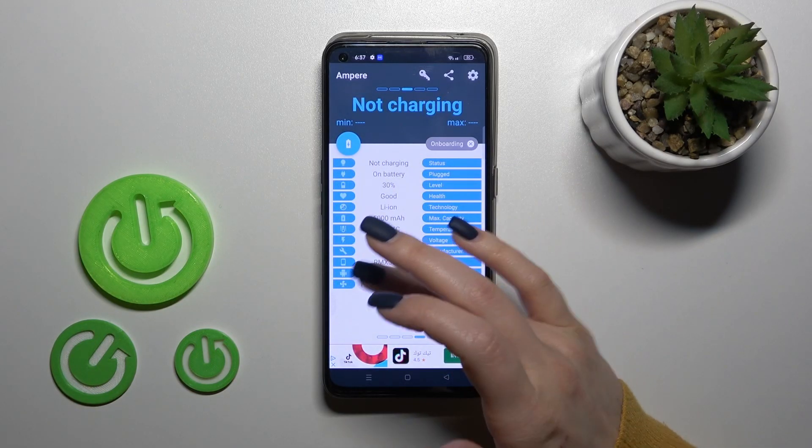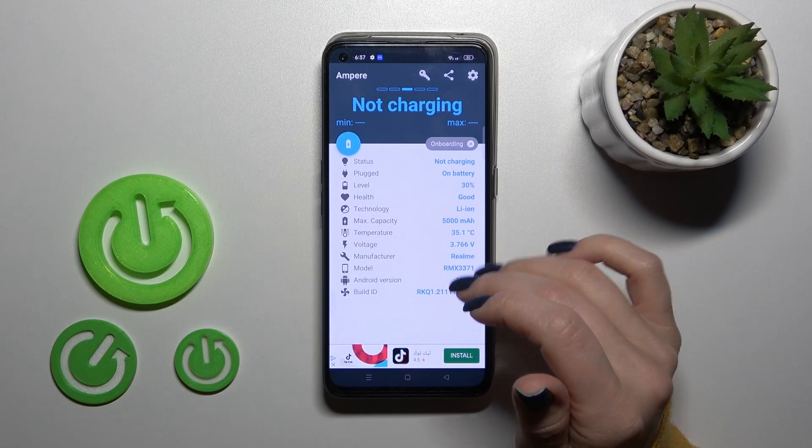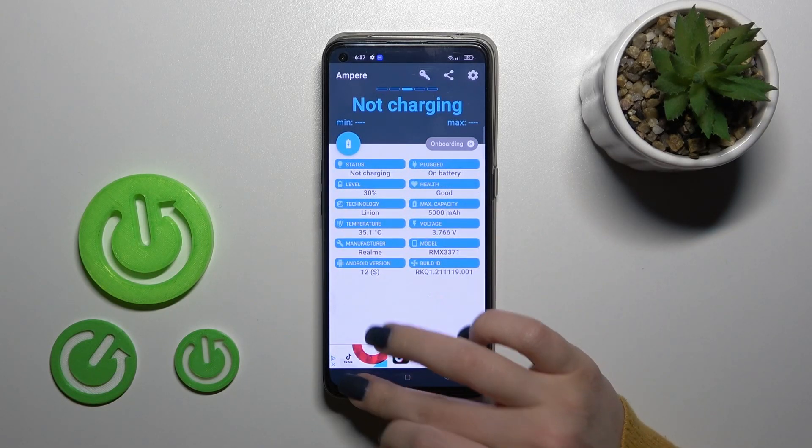We can also find more info here like the health, capacity, voltage, model, Android version, and other information.